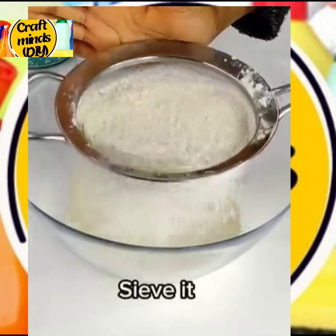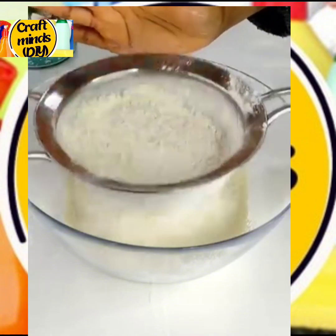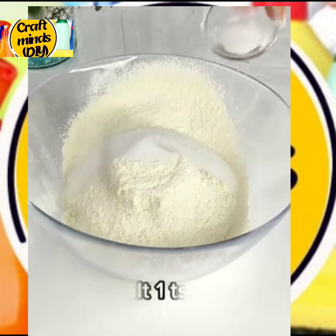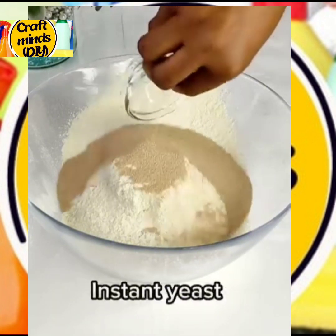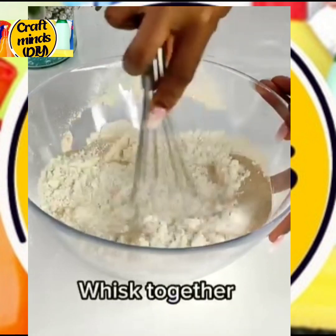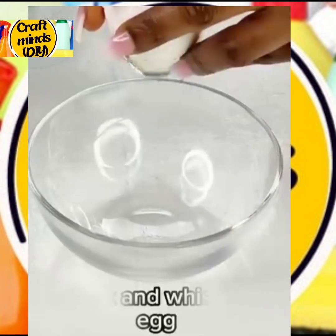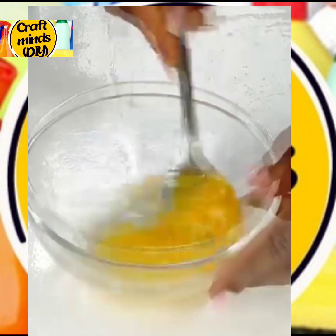We'll go in with three cups of flour, then sieve it. Add your sugar — two tablespoons — salt one teaspoon, yeast one tablespoon. Whisk everything together. In another bowl, break one egg and whisk it. To that, add your milk.